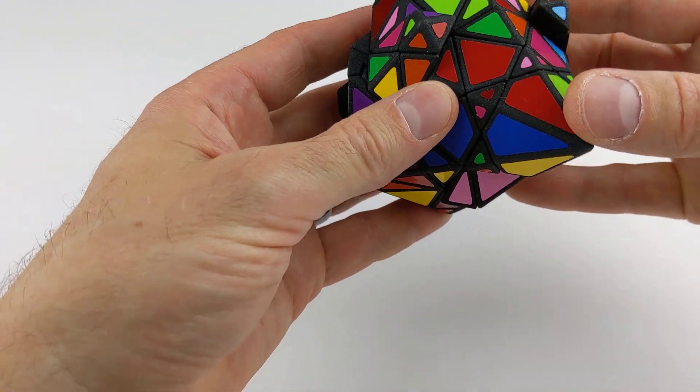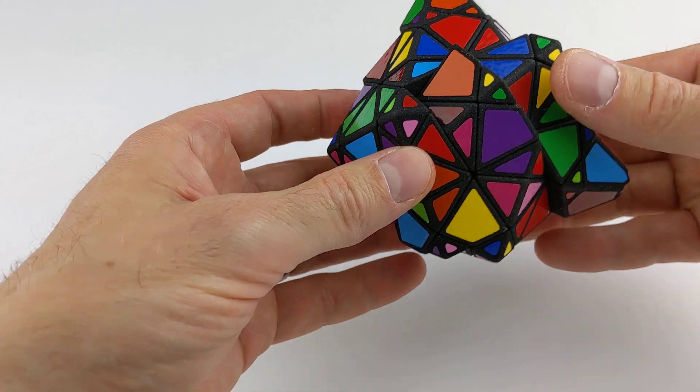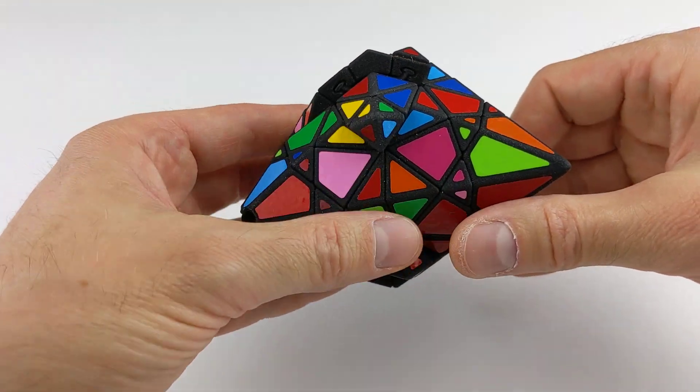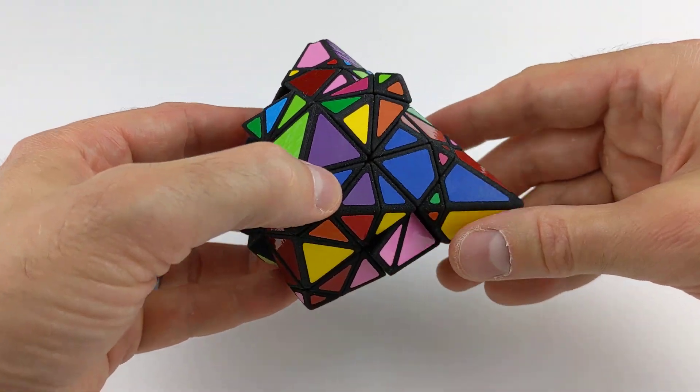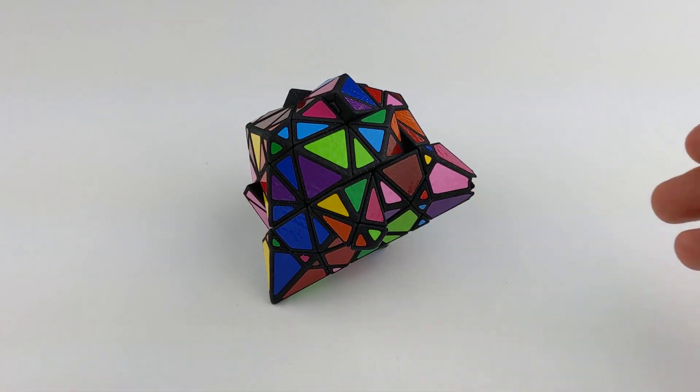But it is an interesting issue with this particular type of mechanism that's used in the Dave's Diamond 3x3x3 and in Dave's Diamond and in conjoined cubes. That's the Dave's Diamond 3x3x3. Thanks for watching!